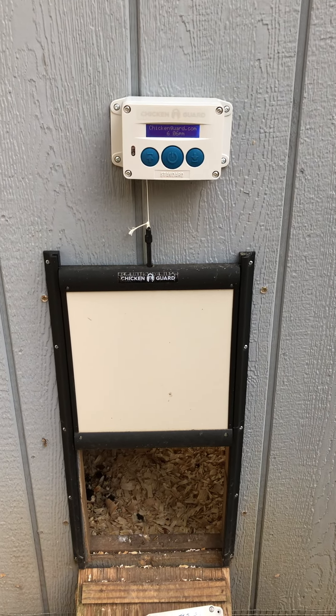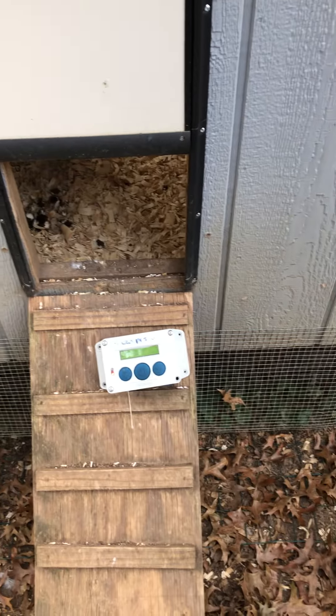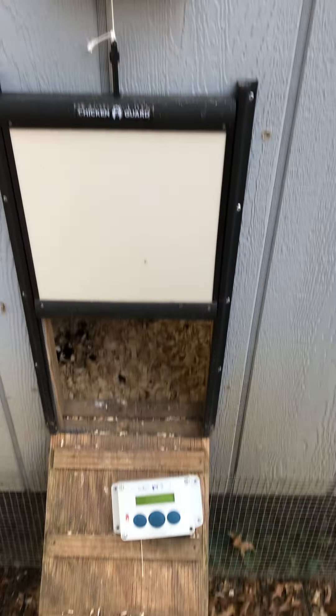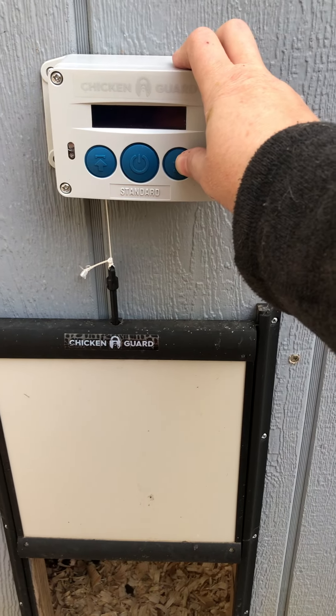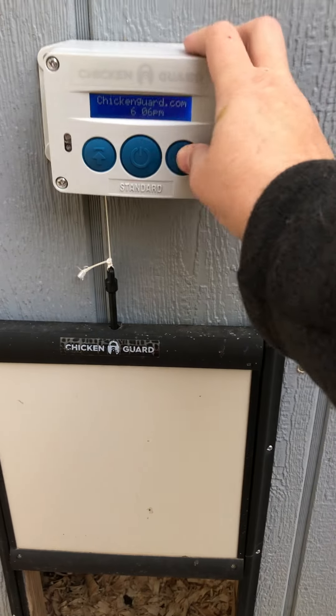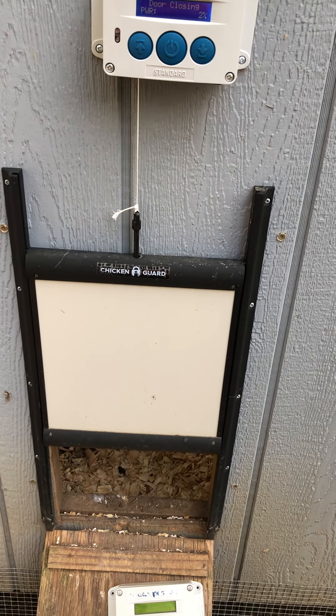That's my chicken guard — I got the new box installed, old one down there. Karen will fix the circuitry in that one or whatever is messing it up. I've got it set to timer, but if you ever need to just close it on your own, you can just hit the button, same thing for opening.